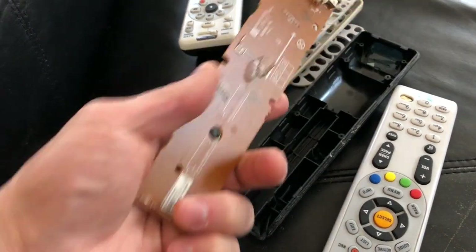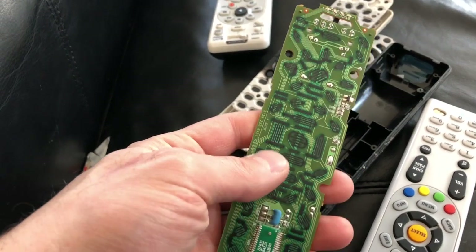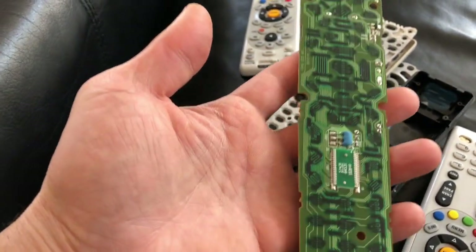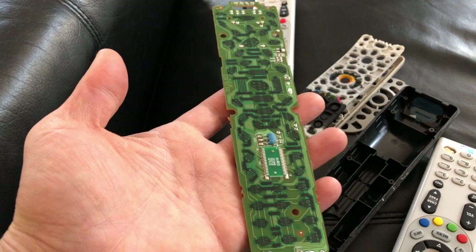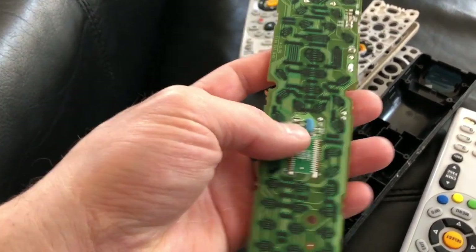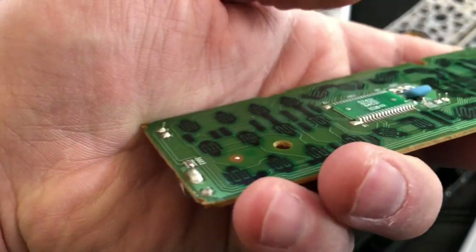Take the board apart so you can clean it. Use alcohol and a Q-tip, and after you're done, lay it face down on a heat vent or in the sun to dry. Give it at least three to four hours.